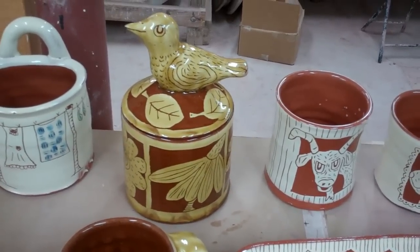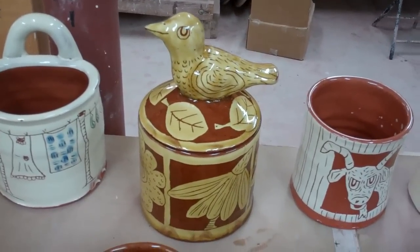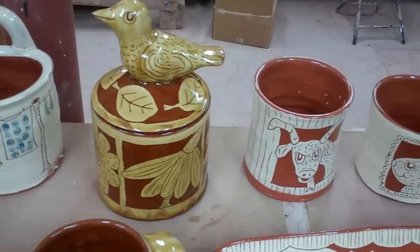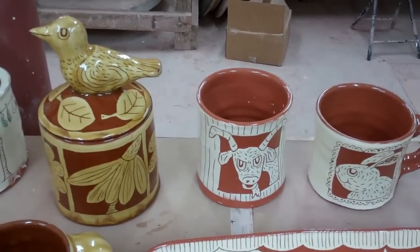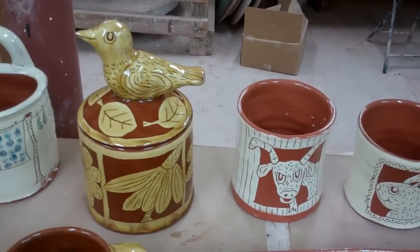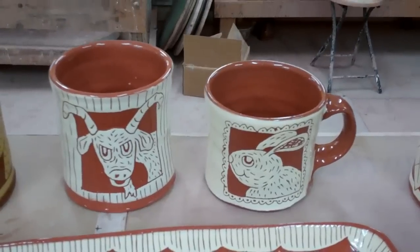Hey folks, just unloaded the kiln. Had a small fire to get some pots to add to the current inventory to take to the show I'm in this weekend in Morganton. This bird jar came out great and I had several cups in here — I needed to stock up on cups.